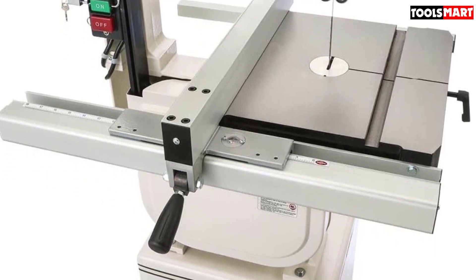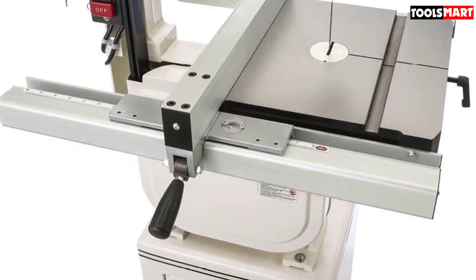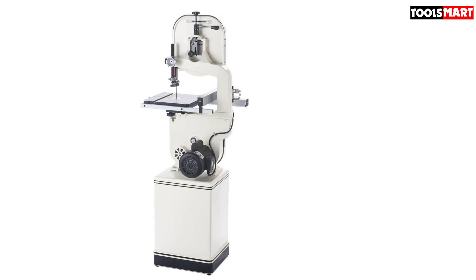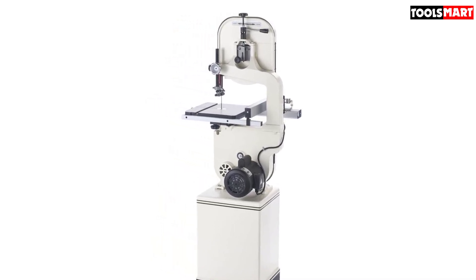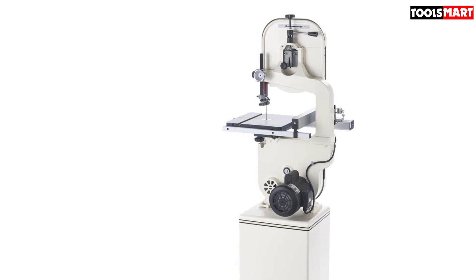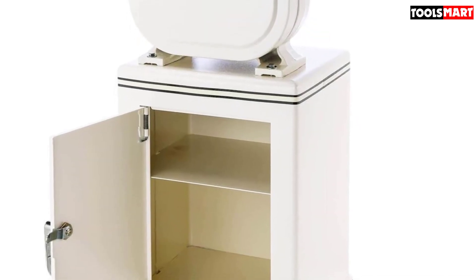The saw has a throat capacity of 13.5 inches with a cutting height of 6 inches. To increase its cutting capacity, you can add a riser block kit, which can increase the height up to 12 inches to help you fit larger wood planks on your saw. The table is 14x14 inches with a bevel capacity of 45 degrees to the right and 10 degrees to the left. It includes an aluminum rip fence to help you with accurate cuts. You can use blades from 0.125 inches to 0.75 inches for cutting your desired piece of wood.